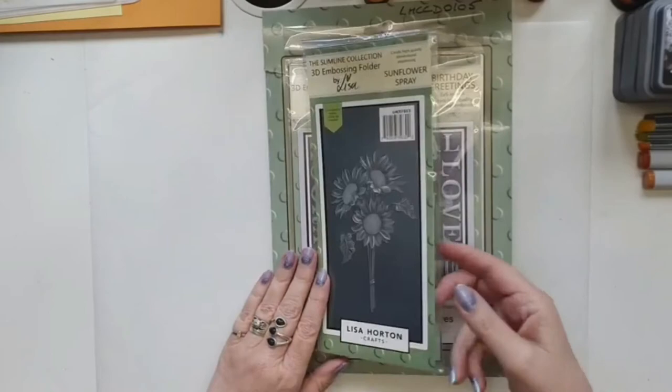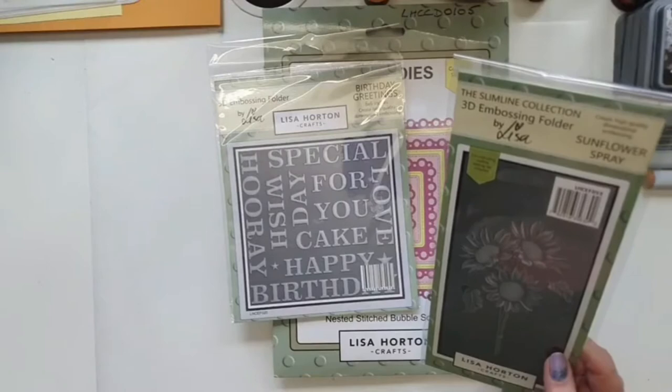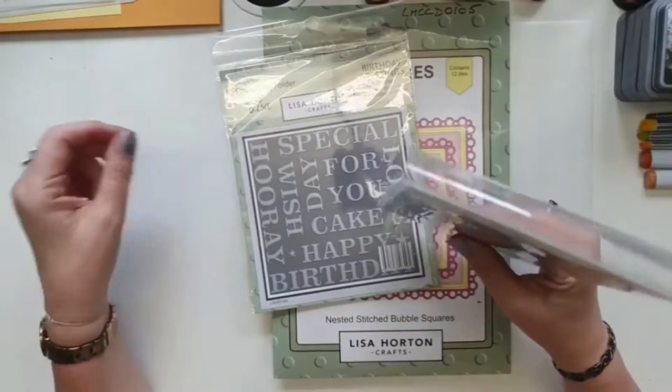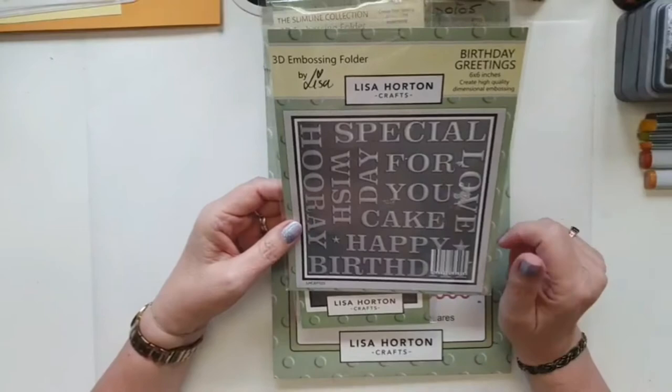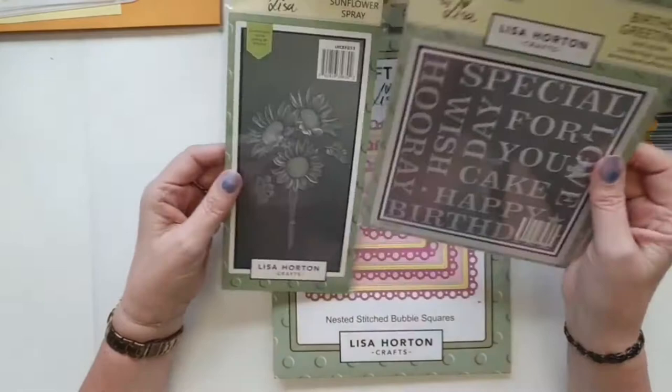Today we're going to be using the sunflower spray and the birthday greetings embossing folders. I wanted to use the birthday greetings because it's one of those that probably got forgotten a little bit. A lot of the floral ones have got a lot of interest and you can do so much with them, but I just wanted to show you that you can do so much with this one too.